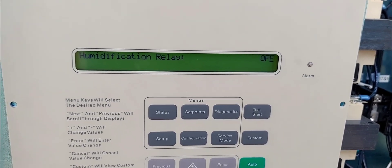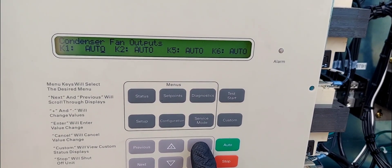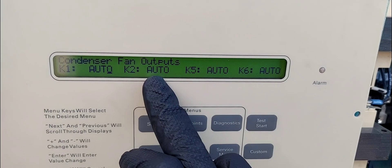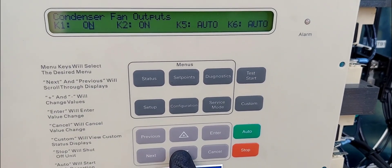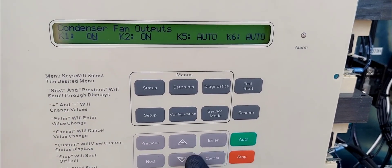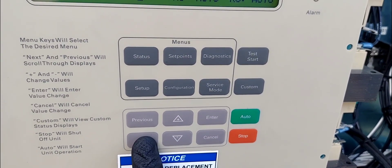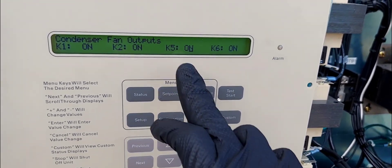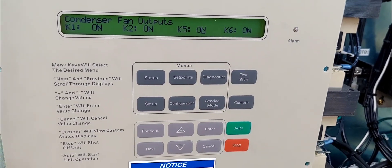Not testing those — skipping through. Compressor: yes, I'm going to hit enter here. It says condenser fan outputs: K1 auto, K2, K2 auto. I'm going to put all of them to the on position. These go in pairs — fan one and two. Hit enter, then move to the other side and set those on as well. Enter — boom, done.